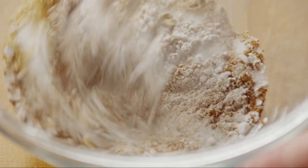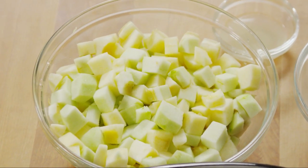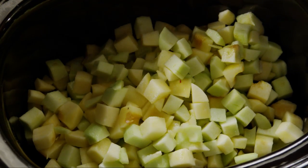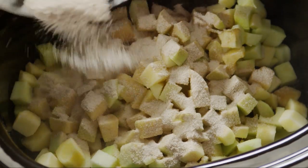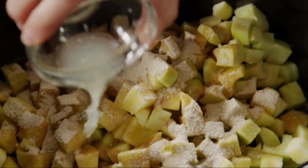Whisk this together. Then place six cups of peeled, cored, and chopped apples into a slow cooker. You'll need five to six apples, and a mixture of sweet and tart tastes great, such as mixing Fujis and Granny Smiths. Stir in the cornstarch mixture and toss with two tablespoons of lemon juice.